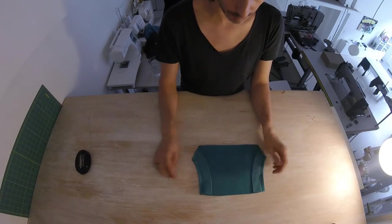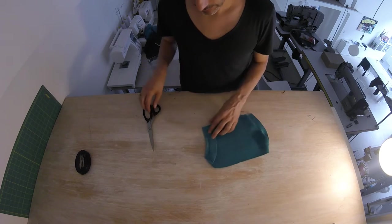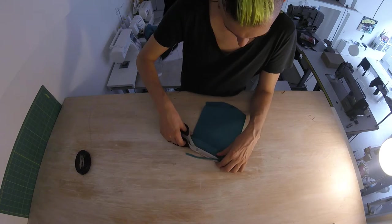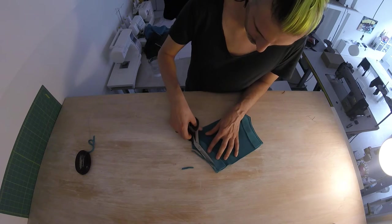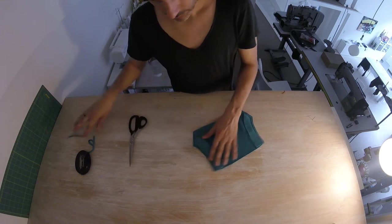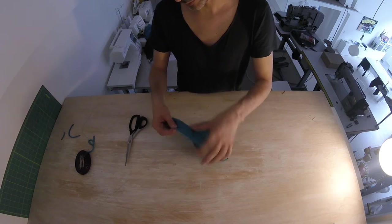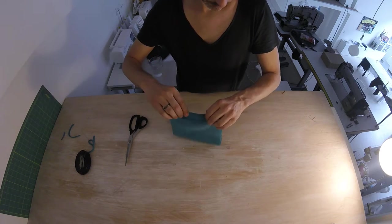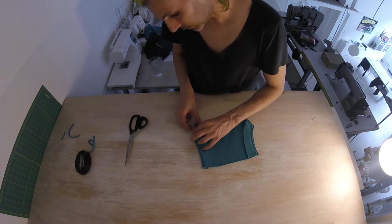So this is our pocket, we get the facing. The seam allowance of the facing part, I'm just going to cut back. And now I'm going to flip this out so it will be less bulky. And from the good side, place this nicely on the seam.